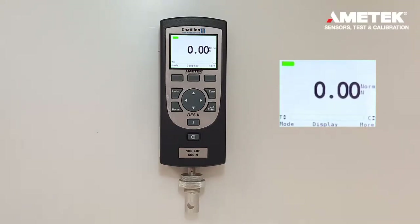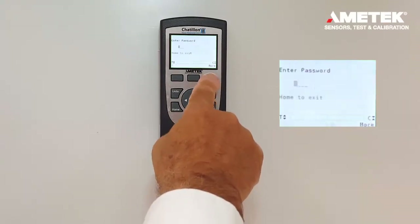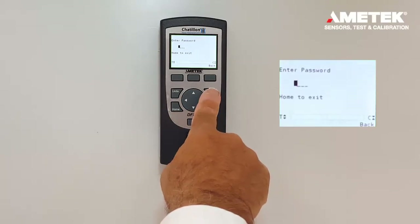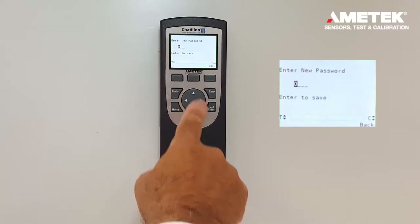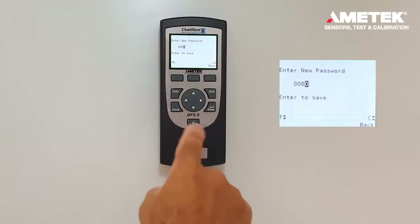Now, say for example you have forgotten the password or you don't know the default password. You can press the more button, the F3 button, to enable the password. Then press and hold the zero button again. Without knowing the password, go ahead and enter a new password. We'll put it back to factory default 0000. Enter.